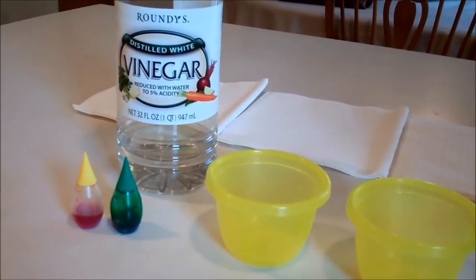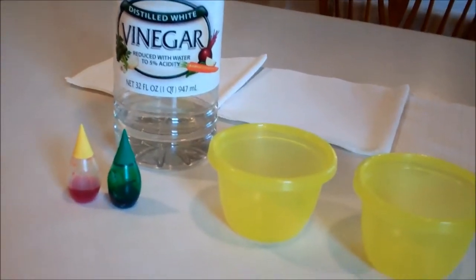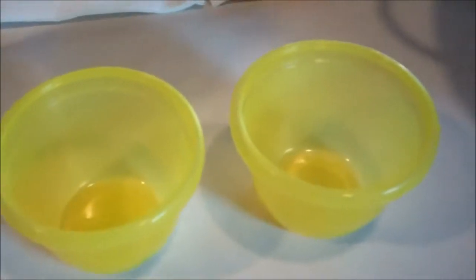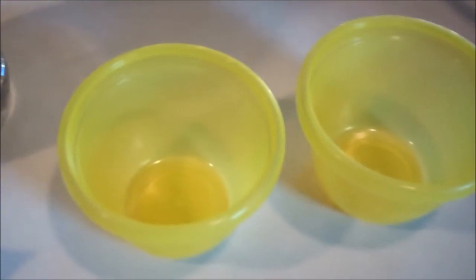For this project you're going to need white vinegar, food coloring, and an assortment of small containers for dyeing your pumpkin seeds. You'll also need paper toweling or napkins to dry your pumpkin seeds on.